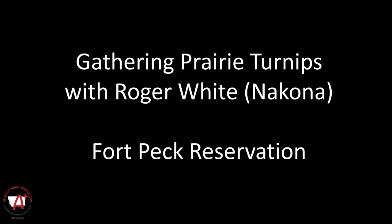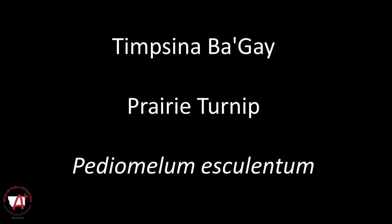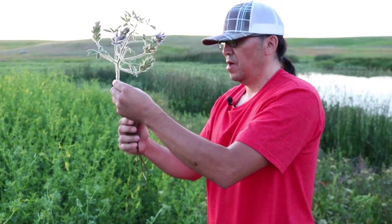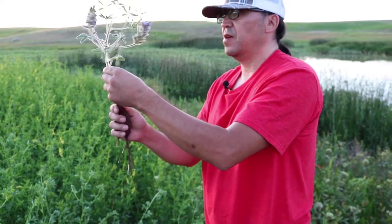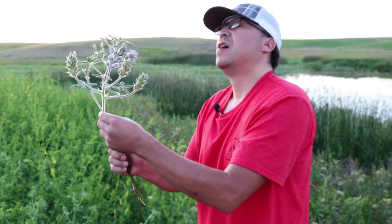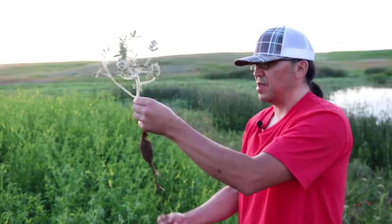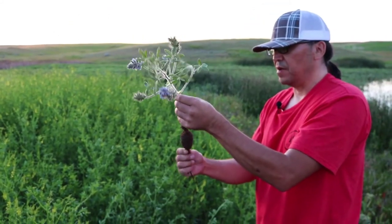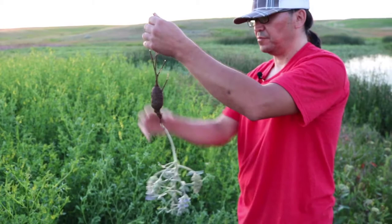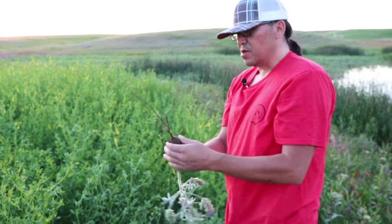Oh, my relatives, this is going to be a quick intro on timpsina — turnip gathering. From mid-June to the end of June, kind of into July, we gather what we call timpsina. That's the turnip, the starchy food of Plains Native Americans. Harvest season was in June for us. We are identifying what the plant looks like — the stalk, the flower — all the way down to the turnip in its raw form to the peeled form, how to pick it and how to gather it. Pinamaya — thank you.